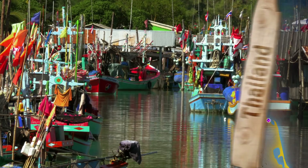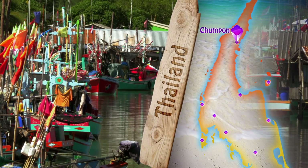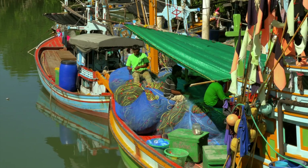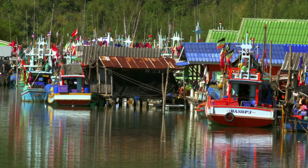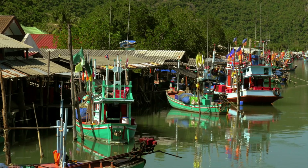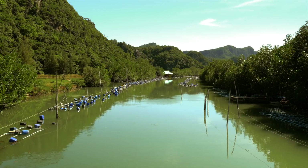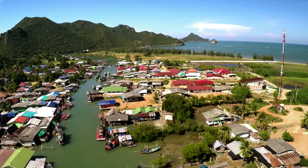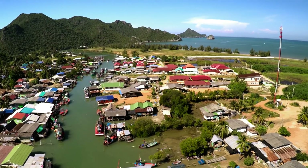On our way into Chumpon I came across the most stunning little fishing village, Ban Bung Bull. It completely took me by surprise. The vibrant colours were like that of carnival in Brazil — however the atmosphere was still and peaceful. The large saltwater estuary that runs from the Gulf of Thailand is home to oyster farms, boats, and the community of stilt houses that line its banks.